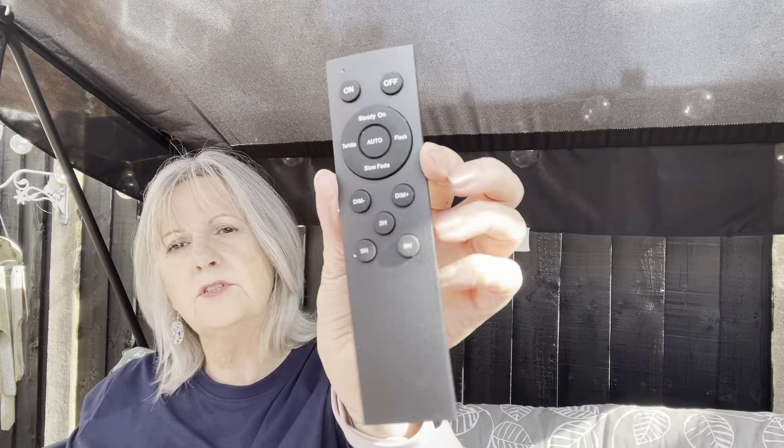They come with a manual that's simple enough to read - just a double page with the rest in different languages. They've got a USB wire and they come with a remote control. The remote has settings: on/off, steady on, auto, twinkle, flash, slow fade - you can dim them down or up. The remote also has a timer for three hours, five hours and eight hours. They're waterproof and shatterproof. The ones we've got are warm white. If you fancy some new lights for your garden, click through to the link and choose your footage.